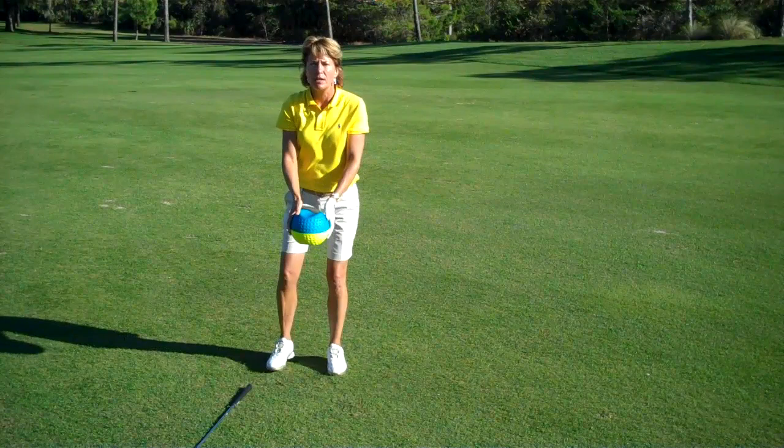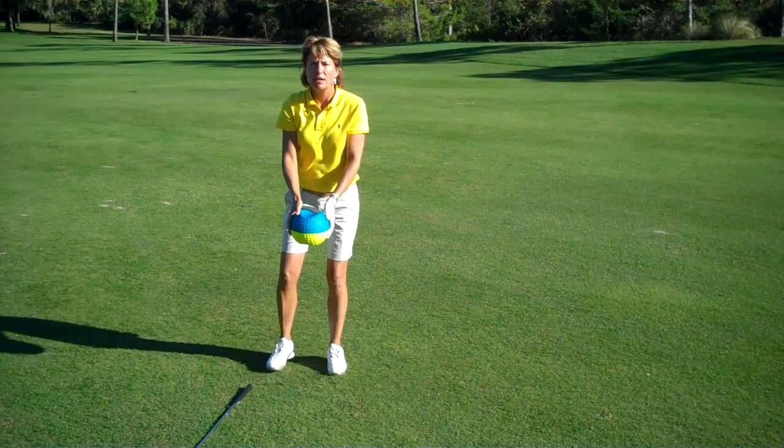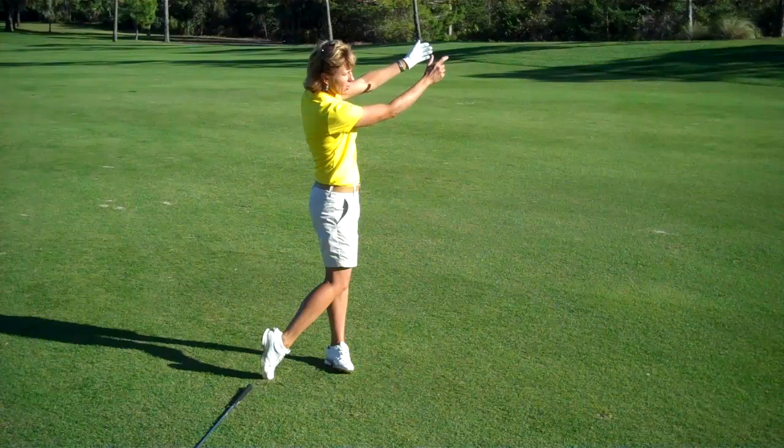The other drill you can do is tossing a ball, just like throwing out a bucket of water. Get in your posture position, go to a waist high position, and simply toss the ball with the rotation and weight transfer instead of your arms.